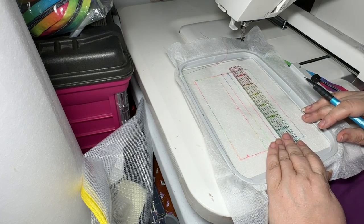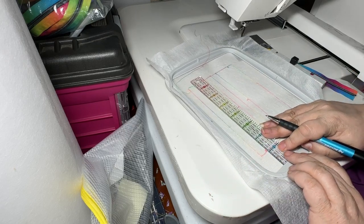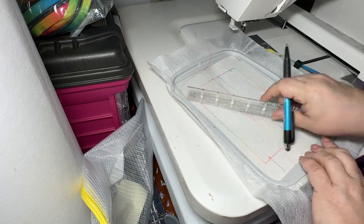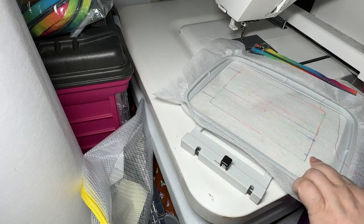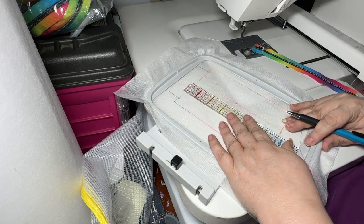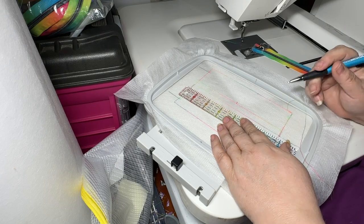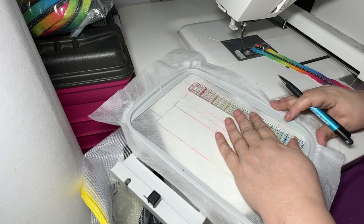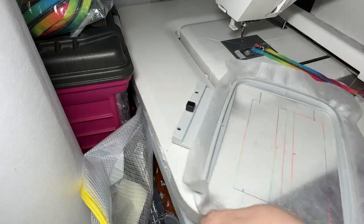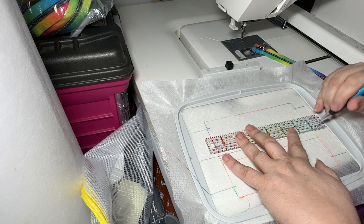The alignment marks just give you a frame of reference when stitching down the gusset. The gusset is going to get stitched up to here. We want to extend the center zipper line to the edge of the hoop, and extend all these little lines. Likewise, we want to mark the center of our panels too — I forgot about that.